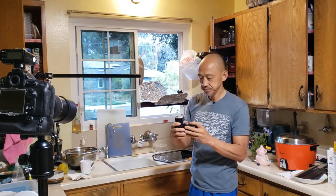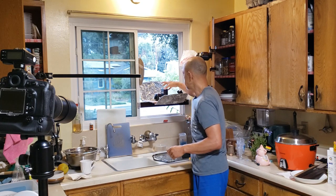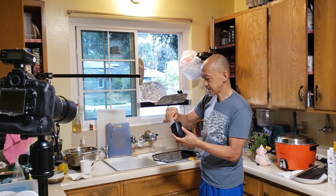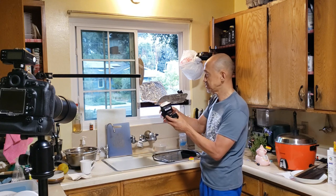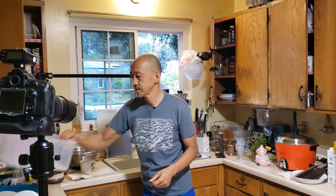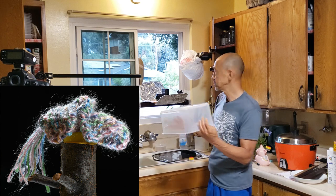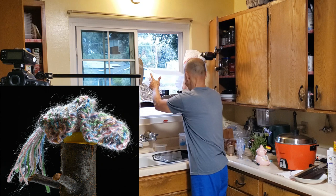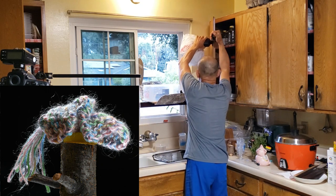Then I grab the third flash, which is the under flash — I call it Group C. Now I'm putting on the internal diffuser, just to soften the light a little bit, then I put the cover on. This will support whatever we put on it, and today I actually put on a miniature Wing Chun wooden dummy.